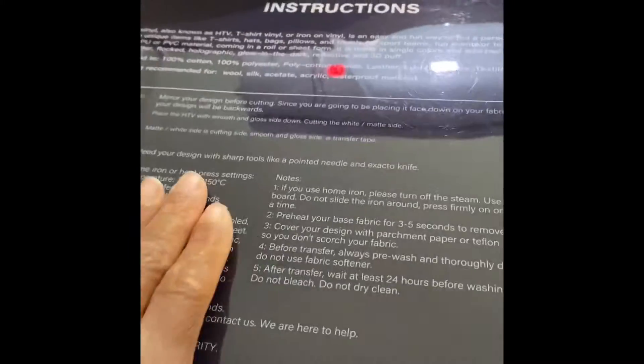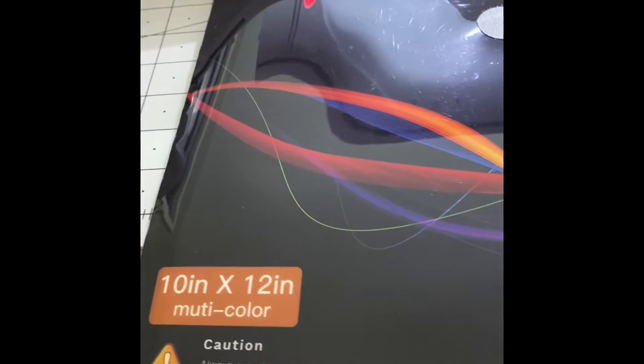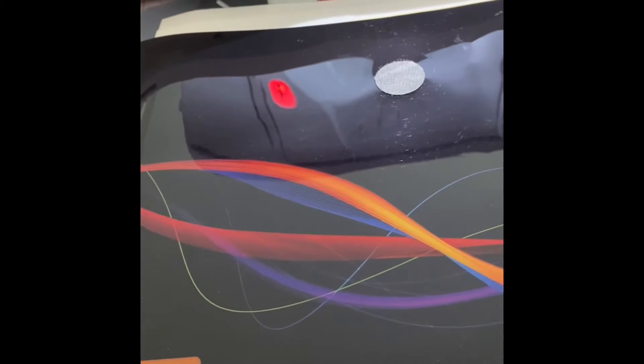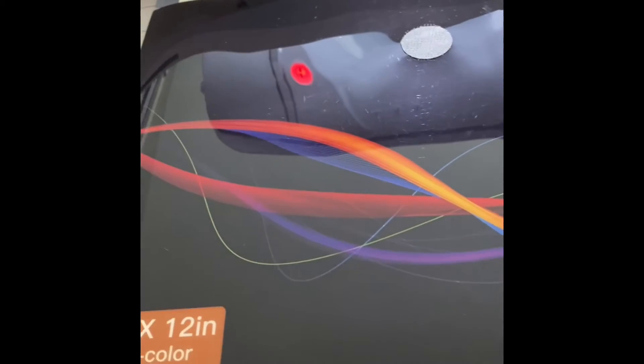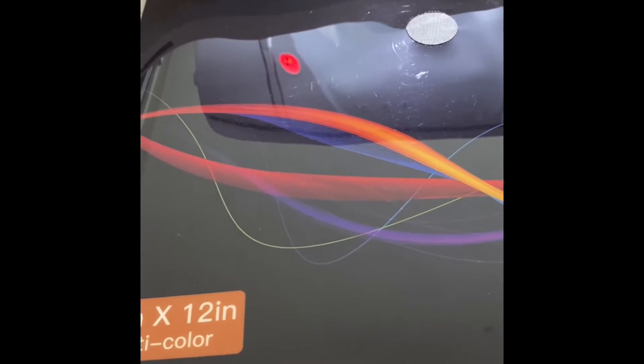This kit came with a whole bunch of vinyl in all sorts of different colors. It also came with a Teflon sheet and a weeding tool. It's linked in the description box — it's a 10 by 12 multicolor pack and they have very nice colors in it. I just wanted to mention that before creating my design.